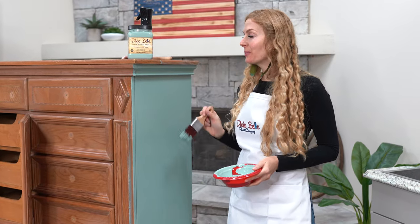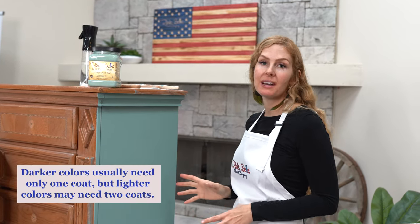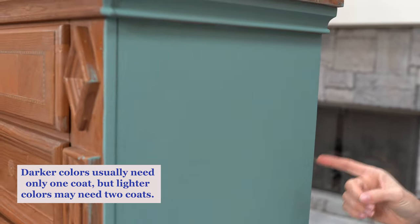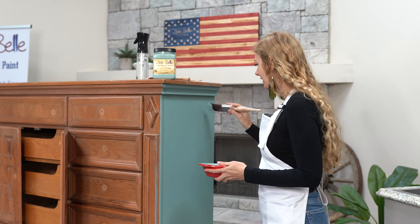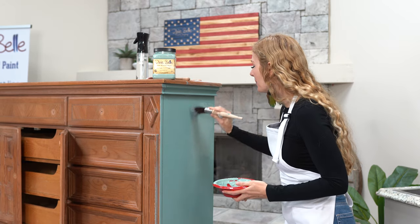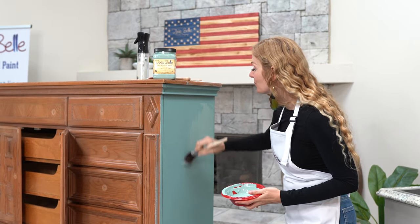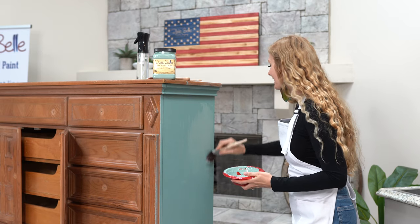So we're going to let this dry and then we're going to do a second coat. We've waited 15 to 20 minutes for our first coat to dry — just look at the coverage we've gotten from just one coat of Dixie Belle chalk paint. We're going to get started on our second coat of Vintage Duck Egg. Dixie Belle paint is self-leveling, which means you're not going to have those awkward patterns and lines you might get with other chalk paints — it's going to have a nice, even finish.